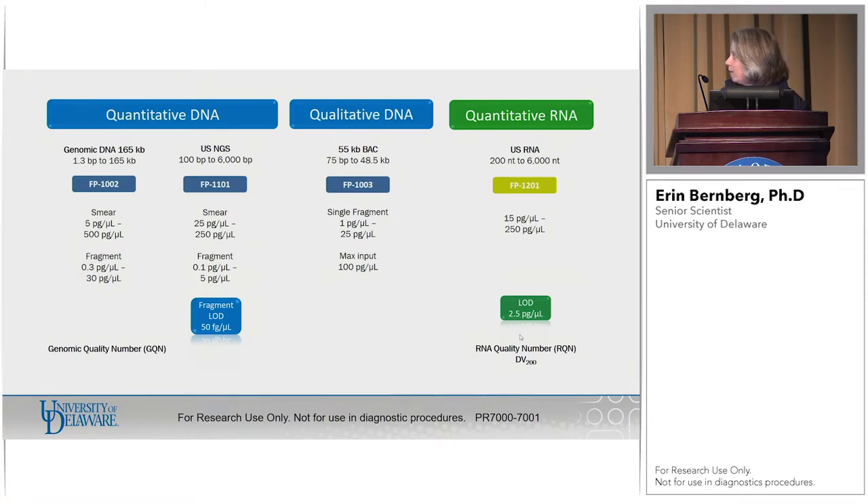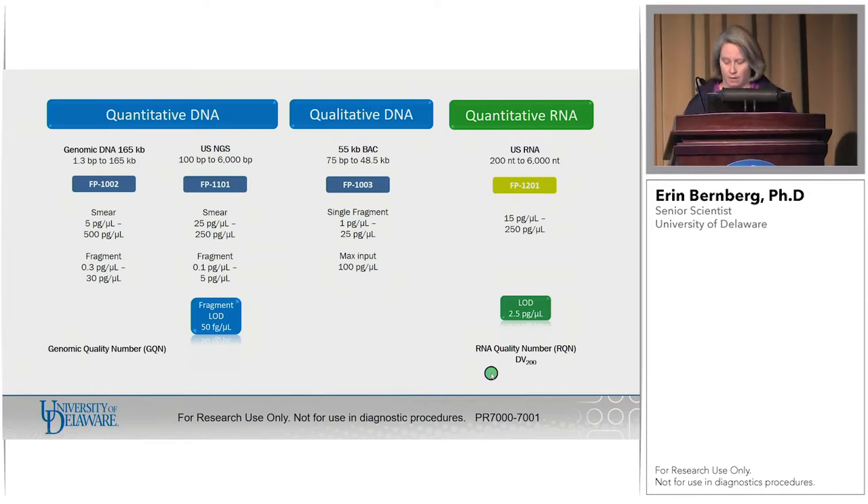What can you do on the instrument? Basically everything that you need to do, and it's not just for PacBio — we certainly use it for other NGS applications as well. You can look at DNA, you can look at RNA. It's ultra sensitive, probably a hundred times more sensitive than anything else on the market. You get back nice quality numbers that you can pass along to people.